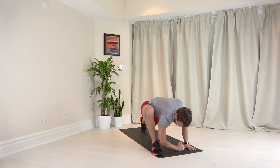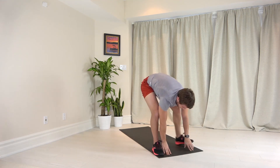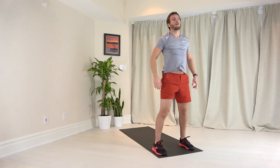Good, one more breath. Inhale, straighten both arms. And now you're going to step forward with that left leg and slowly come up. And that's your five-minute flow.